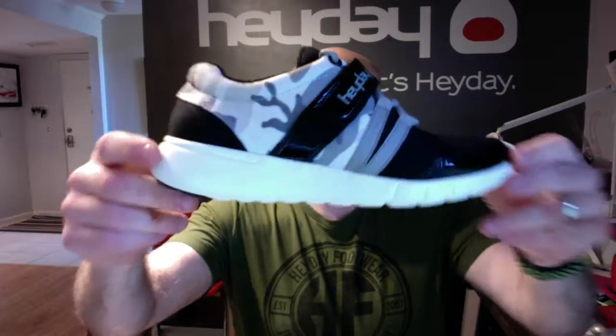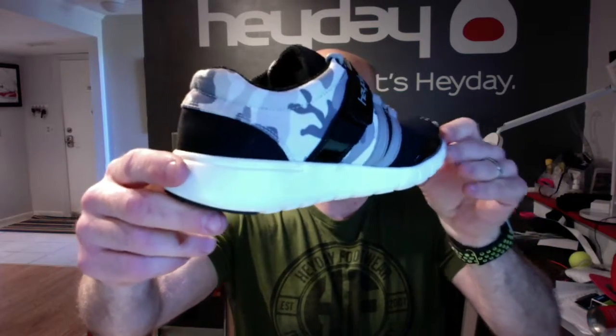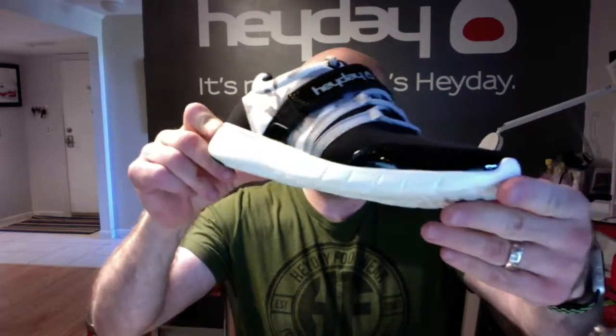I'm Jernhager, Chief Everything Officer at Hay Day Footwear, and today we're going to look at our new Missile Runner Low Top. This sits on our nearly flat but cushioned cardio sole. You can absolutely run in the street with these, do any type of cardio.